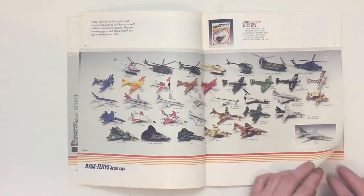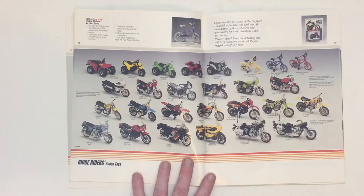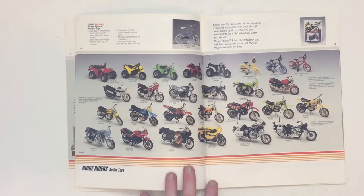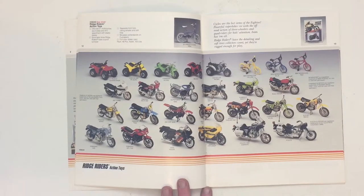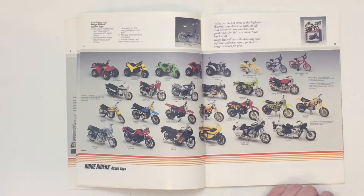As you'll see in future videos, the paint job is very different from this gray navy model they chose. On to the next page — here's their motorcycle line, four-wheelers, and some three-wheelers, very detailed. I'm not an expert at motorcycle toys but I don't remember a line of die cast motorcycle toys that is as detailed as these. I have a couple of these still in my collection — they're wrecked but really cool — and I'll show them in a future video.